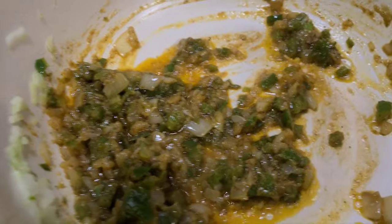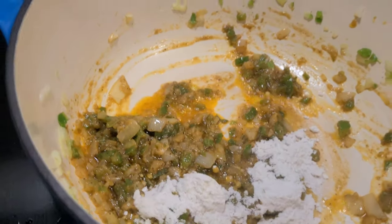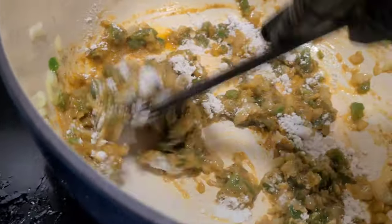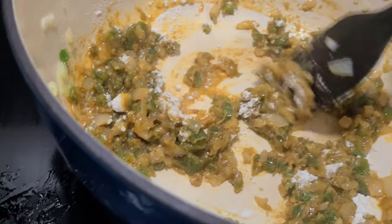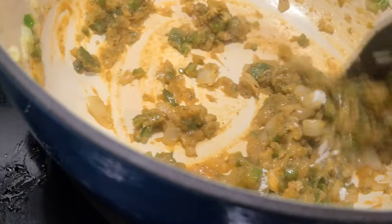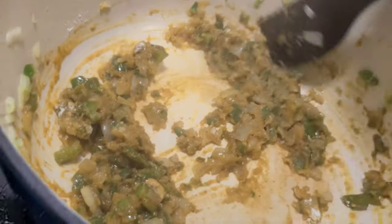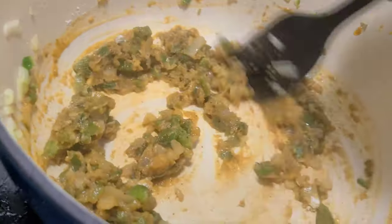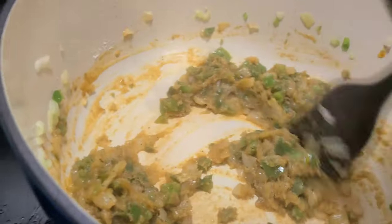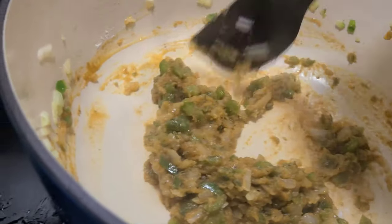Now we're gonna do something a little different — going in with a little bit of flour, a couple of tablespoons. We're gonna work that in. You'll start to get it hard on your spatula, that's where you know that flour is getting really incorporated into that mixture. Keep that going until you cook all that raw nasty flour out of there and all that smell goes away — that lets you know it's already where we want to be.